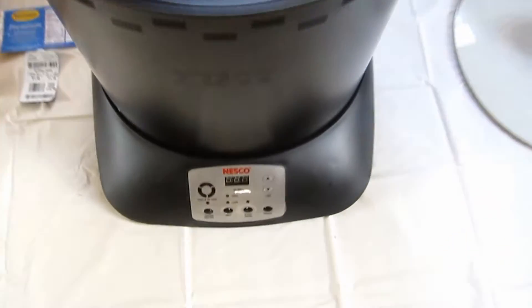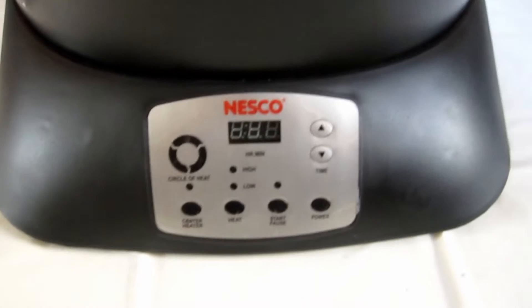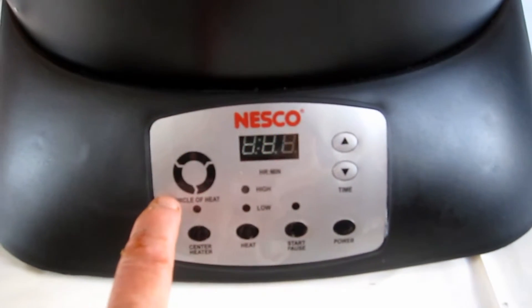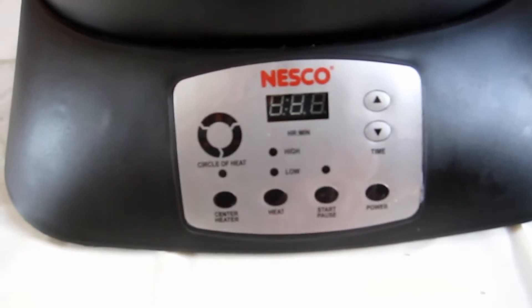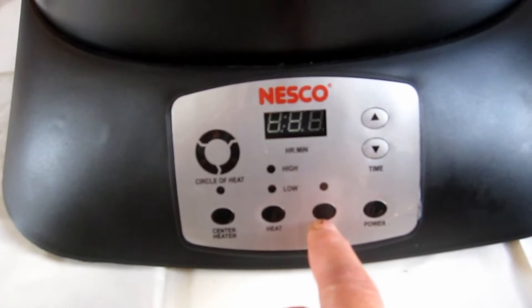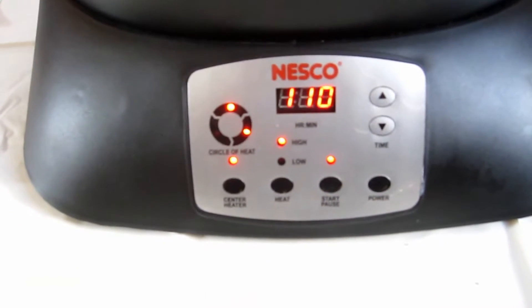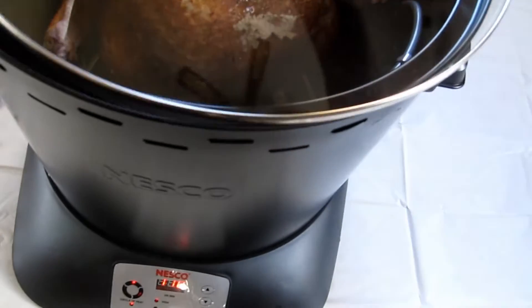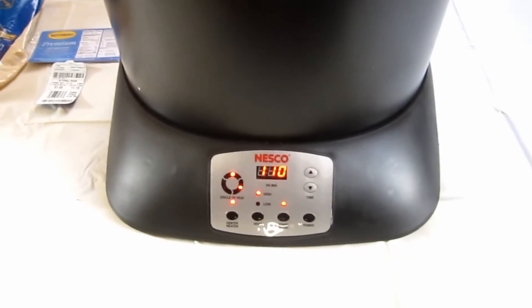The instructions say six minutes per pound at high temp, so that's about one hour and ten minutes. The lights are flashing and it's on high temperature. All I have to do is hit the start button and it just does whatever it has to do. I got to put the lid on and I'll be back when there's something else to show you.